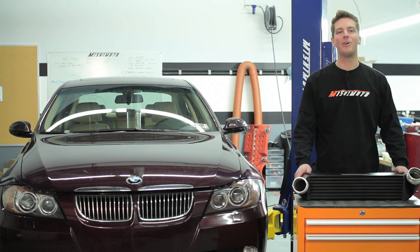Hey guys, I'm John from Mishimoto and today I'm here to introduce to you the Mishimoto Performance Intercooler for the 2007-2010 BMW 335i.